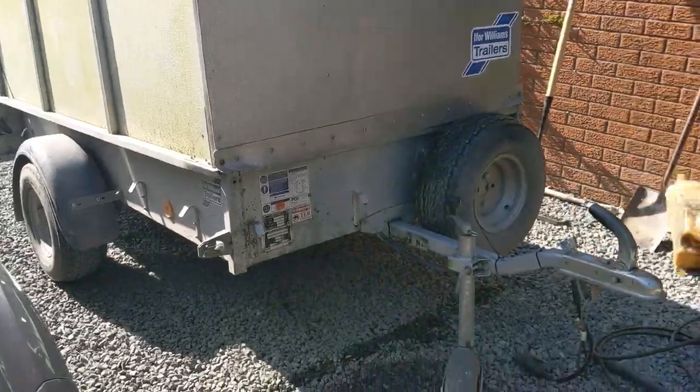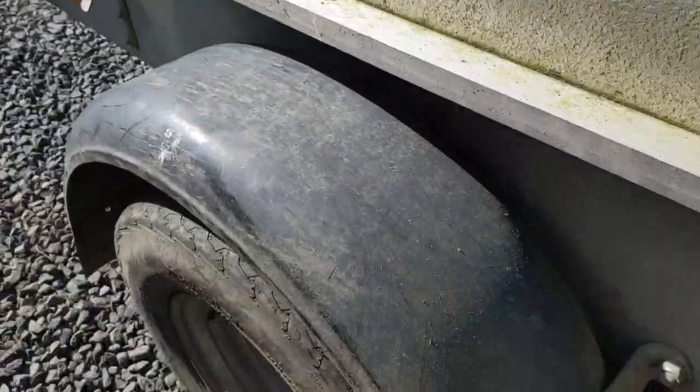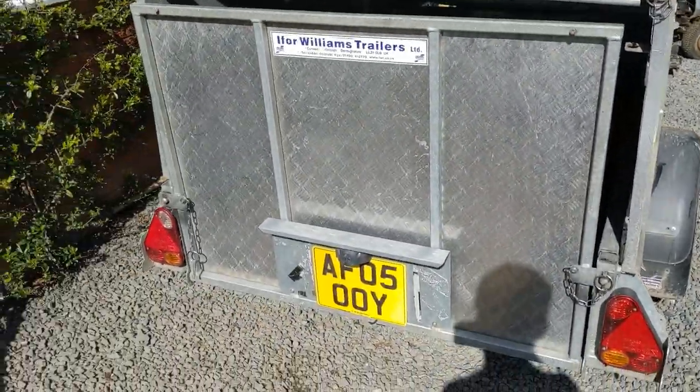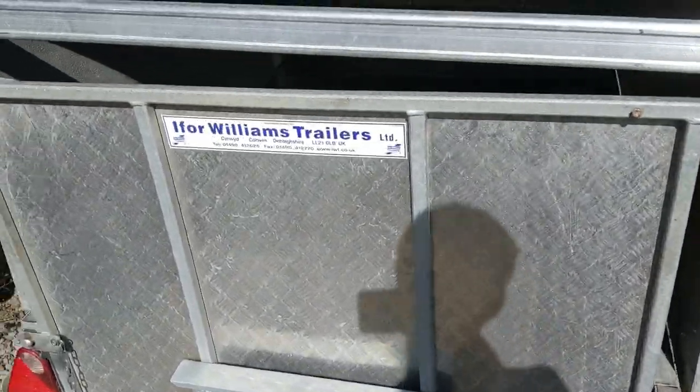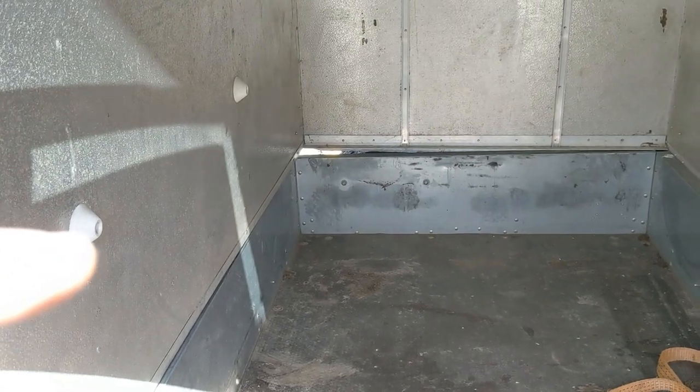As I said, it's a 7x4. I chose these flotation rims when I got it because they can go off road if you ever want to tow it with a quad. There's an aluminium drop ramp on it, which is handy for bikes and stuff like that. You can actually put a sheep deck in it, believe it or not - it's got the mounting points there.